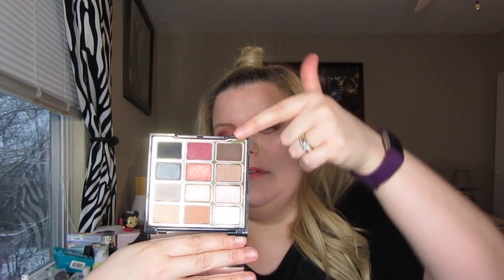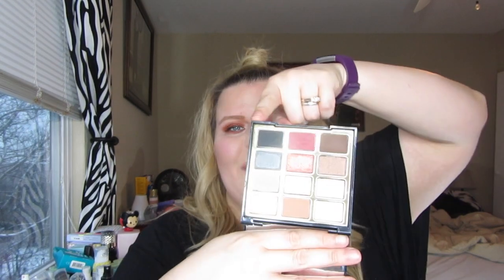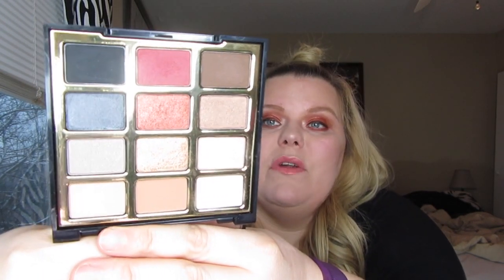It's called the Bold Obsessions eyeshadow palette and it has Sunrise, Sunset, and Nightfall — they have them broken up into three different categories. Obviously the darker one is Nightfall, so it takes you from day to night, which is very doable. This is a very wearable palette, so if you want to stick this in your purse, do your makeup, stick it in your purse when you're going out for dinner or somewhere.